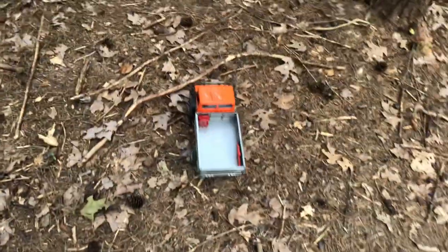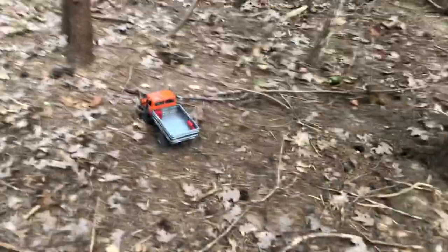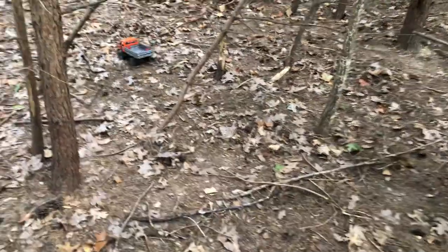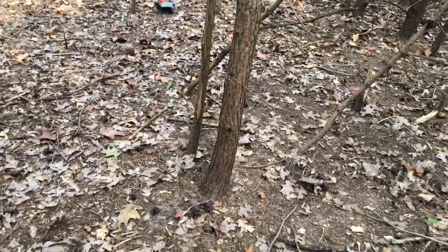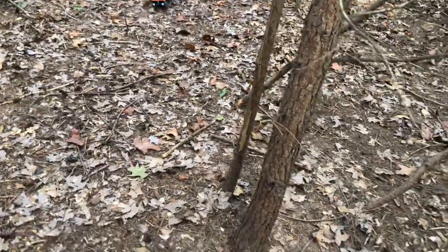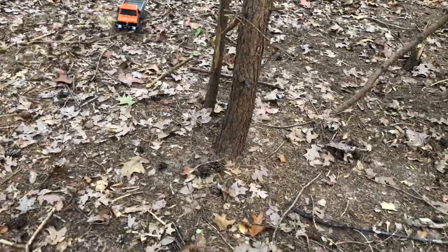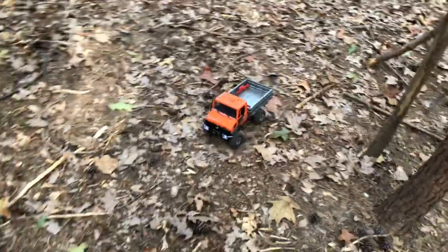I pre-ordered it and got it when it first came out, sometime in February or early March. I've driven it every month — at least 10 minutes every week, sometimes an hour straight. Knock on wood, everything is still stock besides the few cosmetic changes: the bumper, the wheels, and the battery swap.